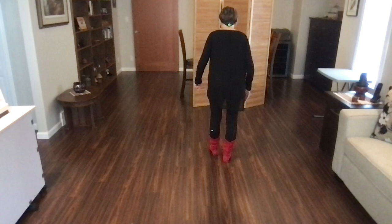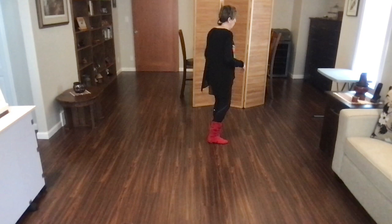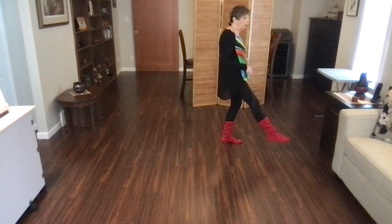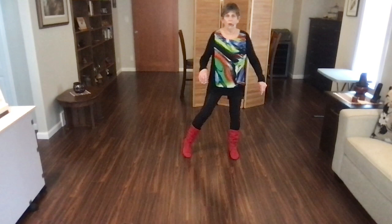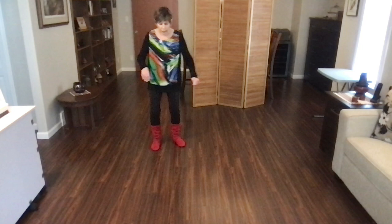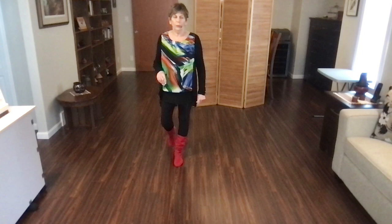Let's do that whole thing to counts. One through eight. One, two, three, kick four, five, six, seven, hold eight. One, two, three, hold four, five, six, seven, hold eight. Back one, two, side three, hold four, five, six, seven, hold eight. Behind side, one, two, three, sweep four, five, six, seven, sweep eight. Behind, one, two, three, hold four, rocking chair, five, six, seven, eight. Weight's on your left foot on six o'clock.